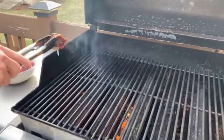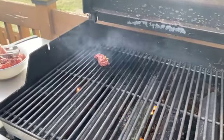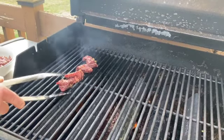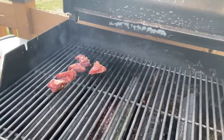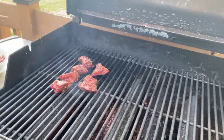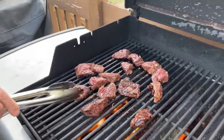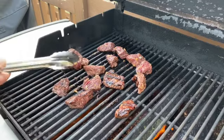We've got the grill all heated up. We're going to put the steak tips on there and flip them about every two minutes so that they don't burn, cooking them for 10 to 12 minutes. We like them about medium. After about two minutes we flip those, keeping all sides getting cooked.